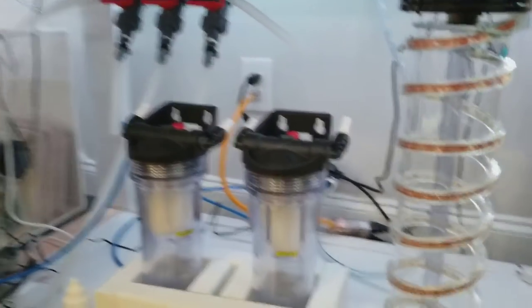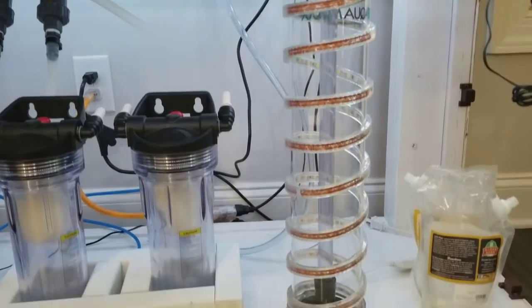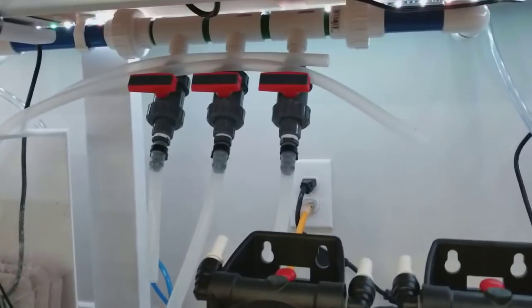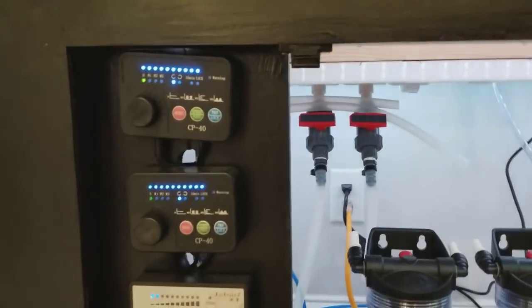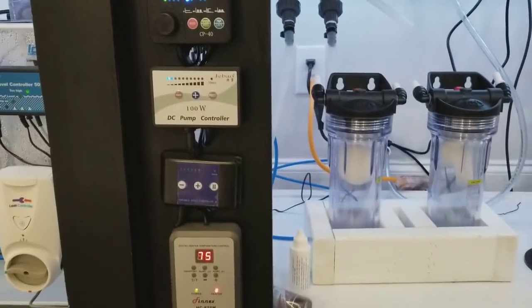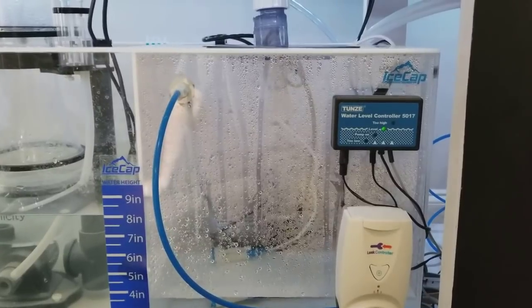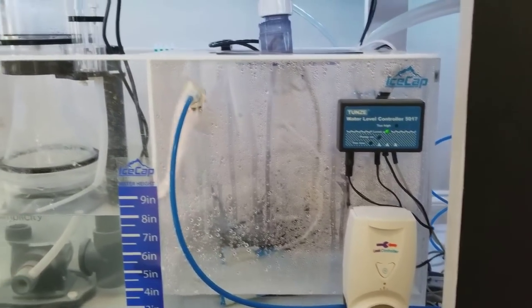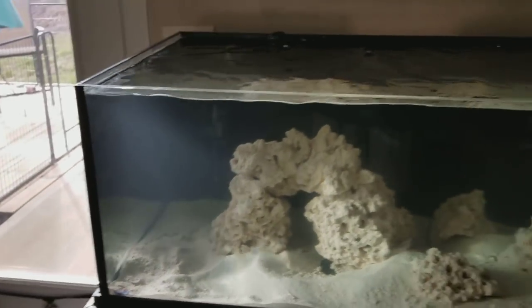All right guys, so here it is. Under my tank I have my chaeto reactor — I'm going to be hooking that up and doing some videos on that — a carbon GFO reactor, and there's my manifold. Here are some of the controllers on the front. I also hooked up my RODI system straight to my sump — I put a video out on that, check that one out. There's my skimmer, and here's the main display. We're still in the cycling process.